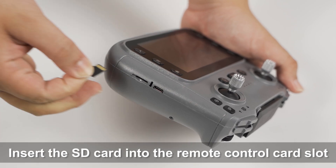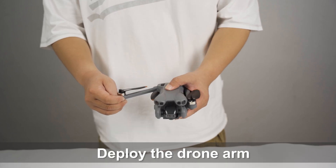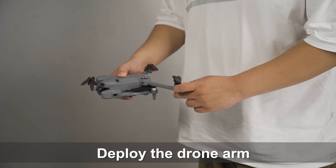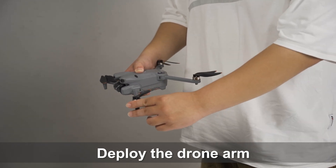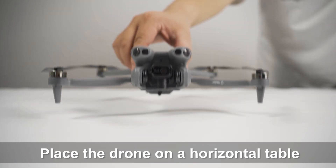Preparations before flight. Insert the SD card into the remote control card slot. Deploy the drone arm. Install the drone battery. Place the drone on a horizontal table.